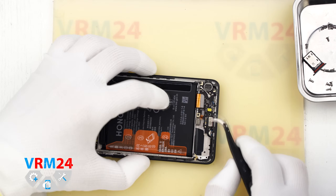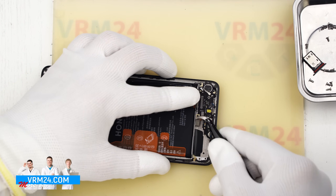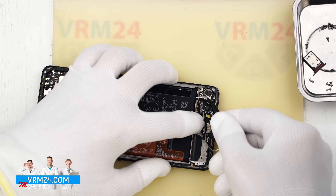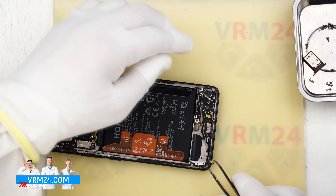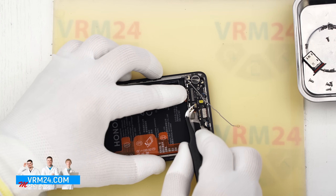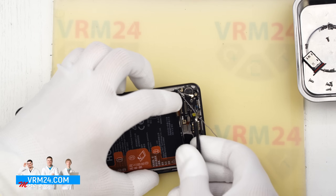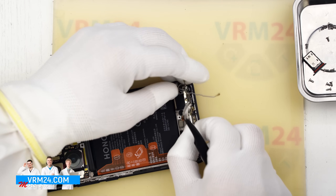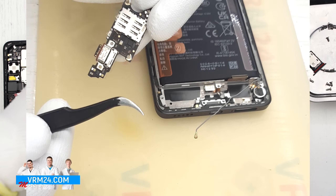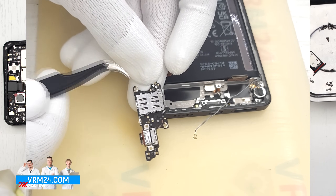We disconnect the interboard flex connector and the coaxial cable connector, then free the cable itself. We also free the second coaxial cable connected to the small antenna board on the speaker cover. We disconnect the fingerprint sensor connector and remove the subboard, which is slightly recessed into the display frame. On the subboard we have the charging port, microphone, and the SIM card connector on the reverse side.